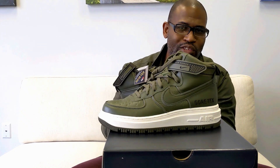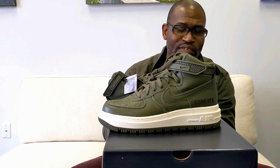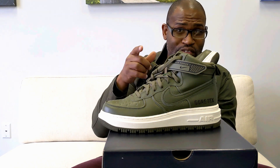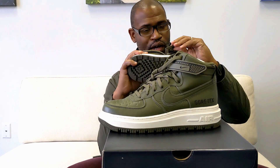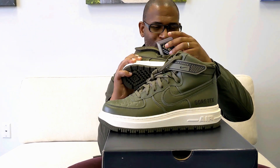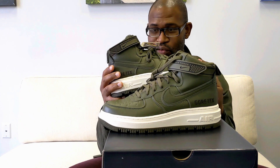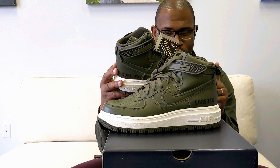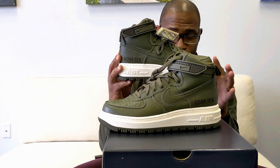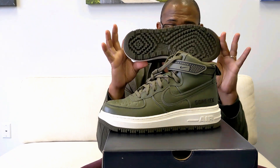They're talking about bringing duties — adding duties on shoes coming in from Vietnam. It's a good-looking boot, man.